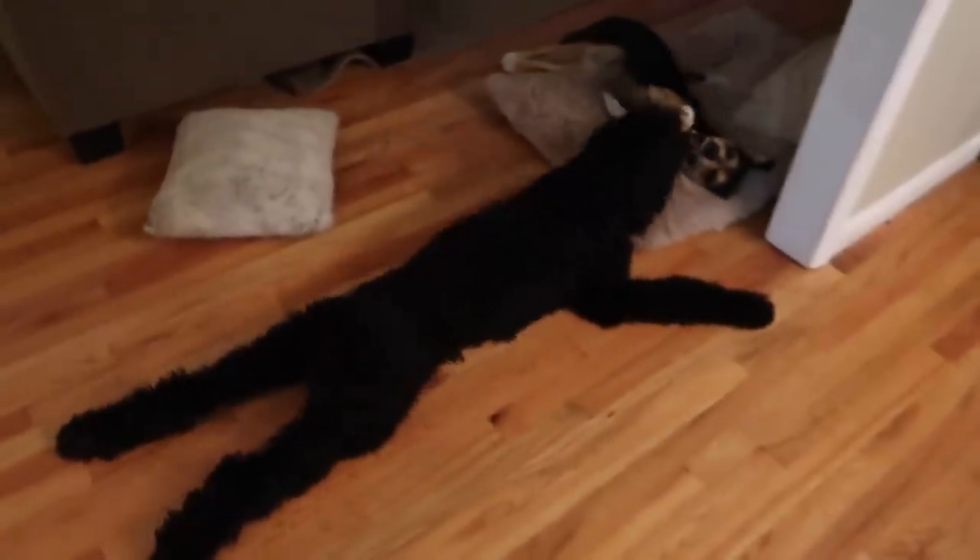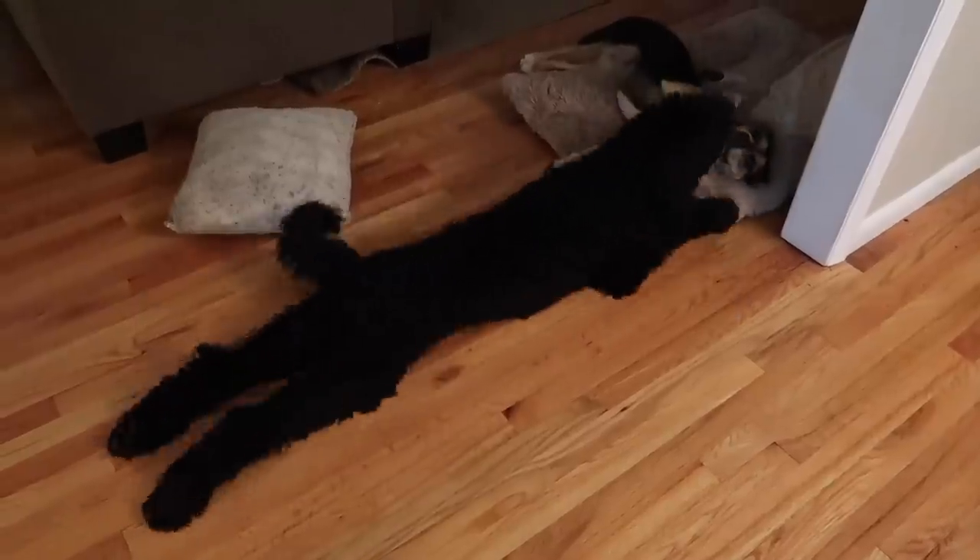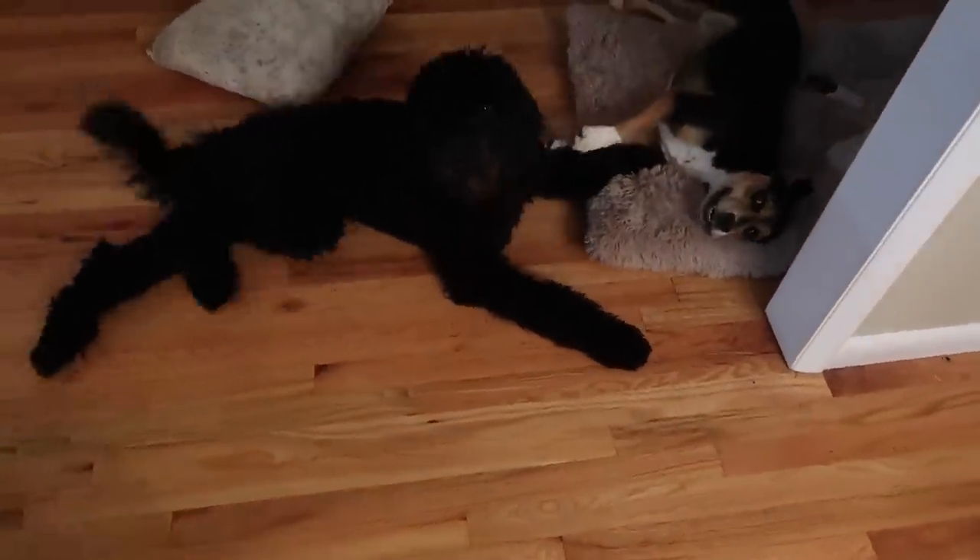Chef stuff is coming up at the end — you guys keep asking for it so I am delivering a recipe that is good. Also, look how long David is — he's literally like six feet long.